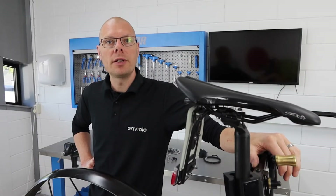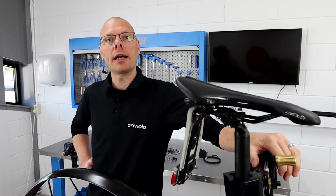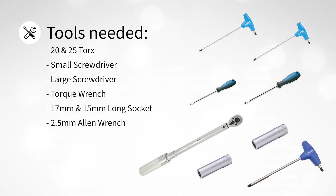In this video I will show you the assembly process of the Sportif Hub for 135mm axle configurations. I have my 135mm adapter kit ready. For the tools you will need the 20 and 25 torques, a small and a large flat screwdriver, and a torque wrench with a long 17 and 15mm socket. I will also need a 2.5mm Allen wrench for the hub magnet ring of the automatic system.